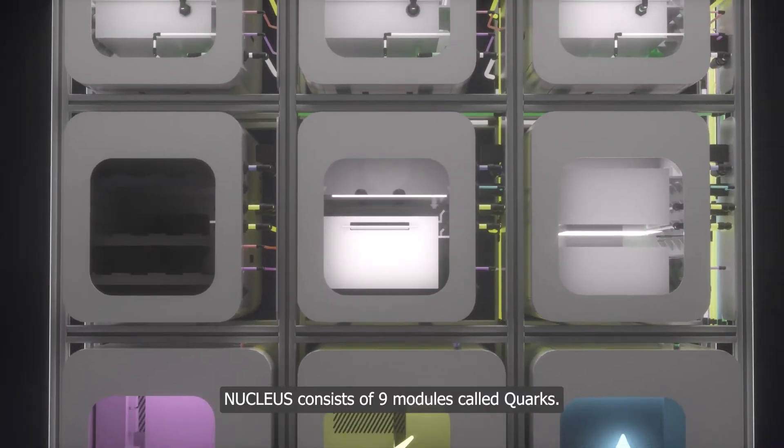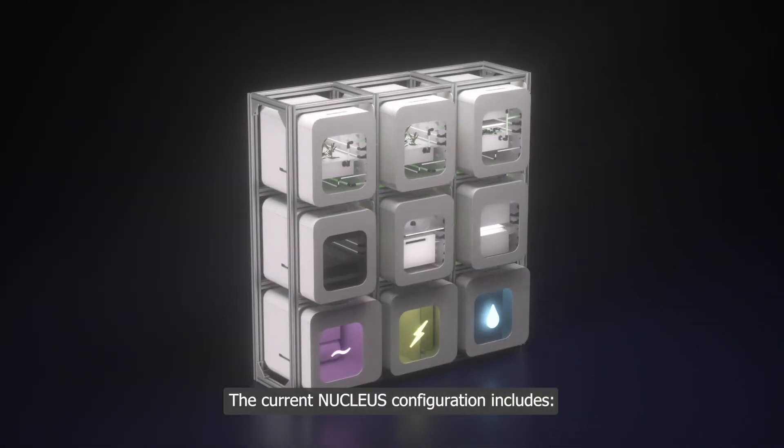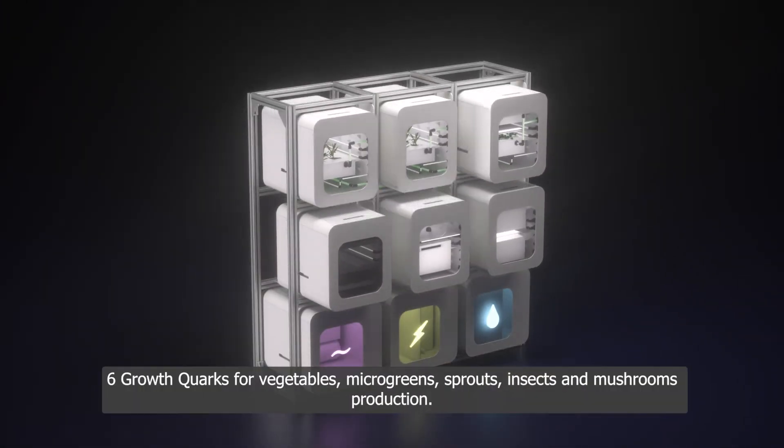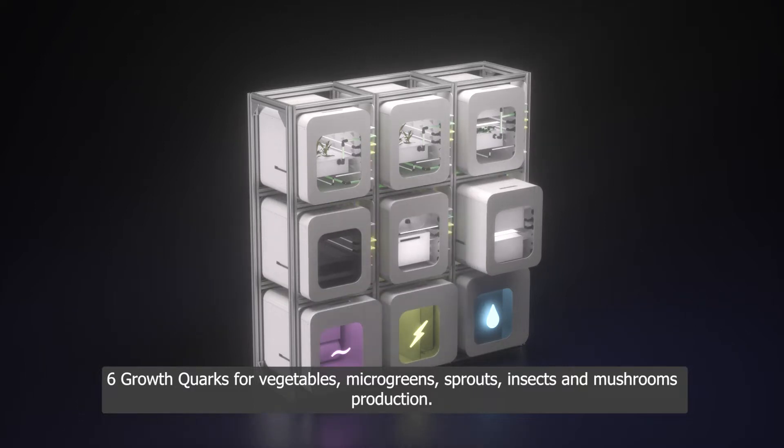Nucleus consists of nine modules called quarks. The current Nucleus configuration includes six growth quarks for vegetables, microgreens, sprouts, insects, and mushroom production.